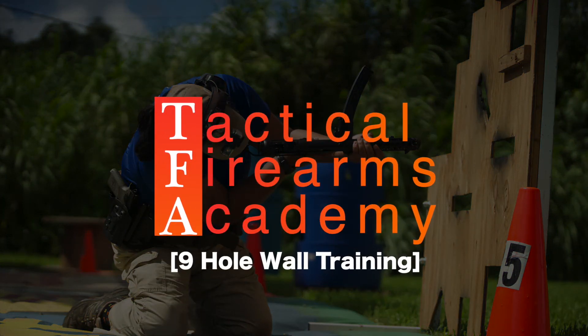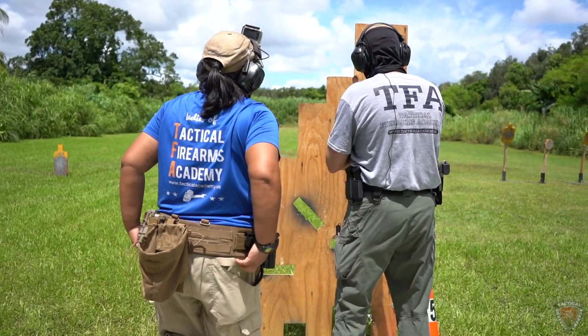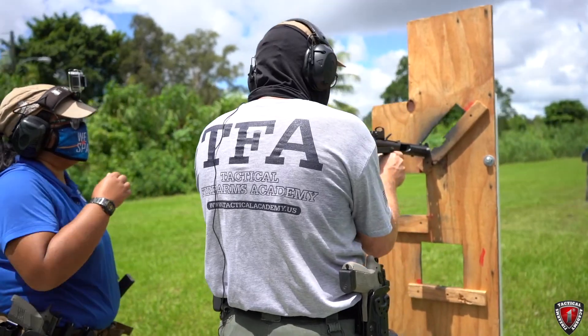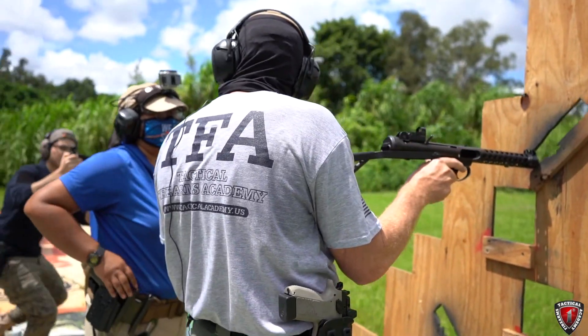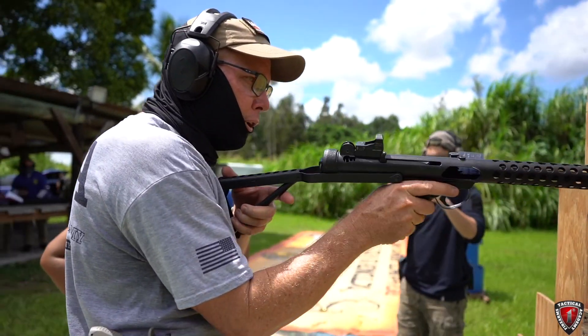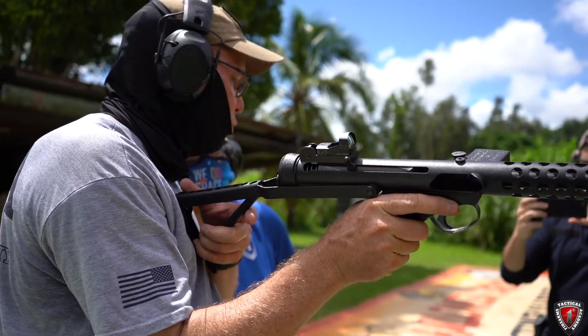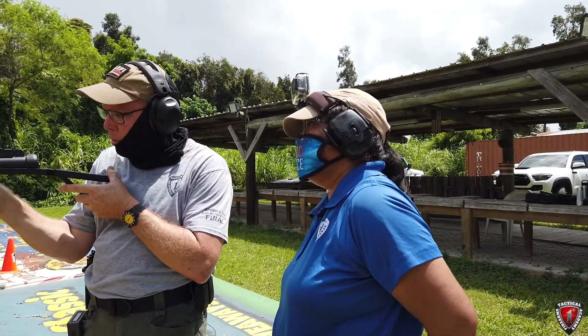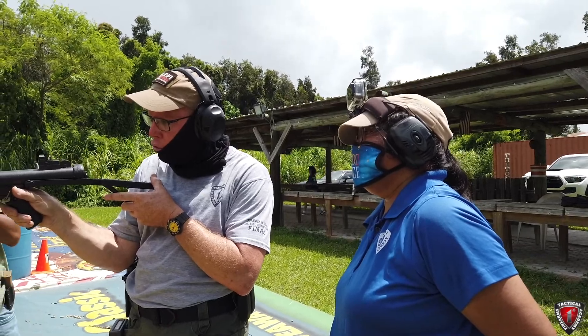We talked about where the bullet has to go. See how the gun is straight up and down — as long as the dot can see a part of the target, you're good to go. If you needed to tilt the gun ever so slightly, all that's going to do is increase the angle, which means more clearance.